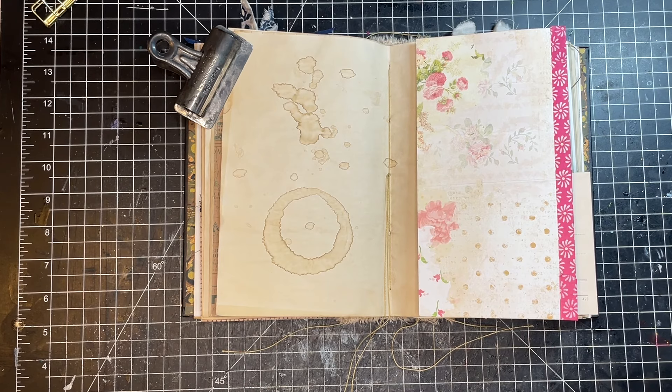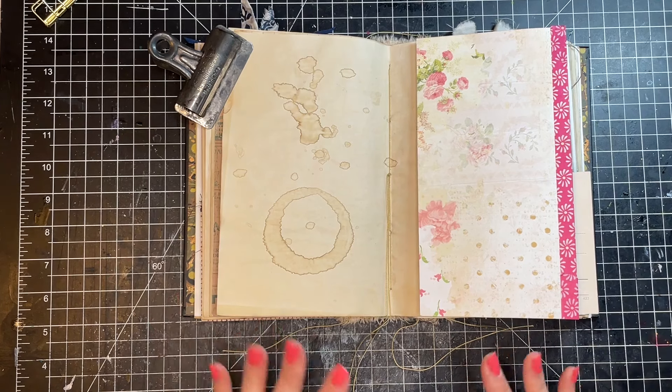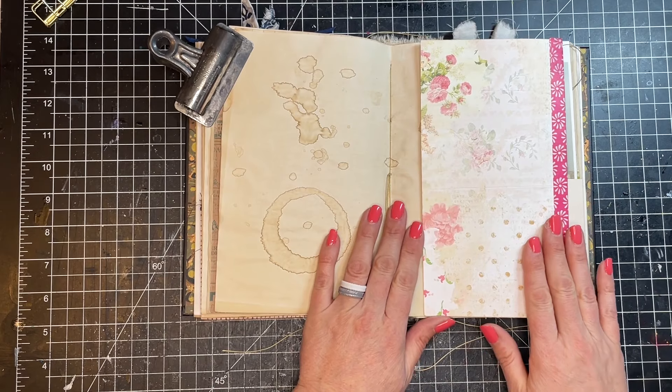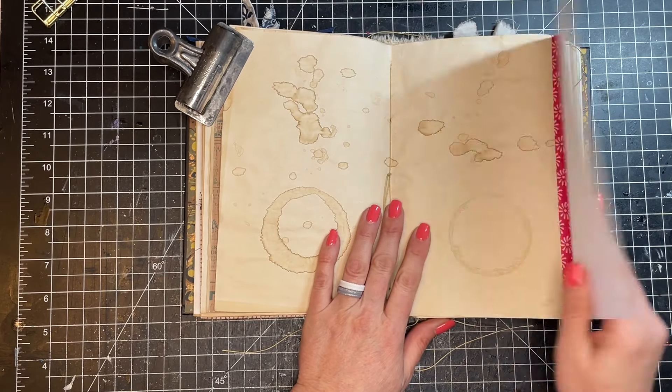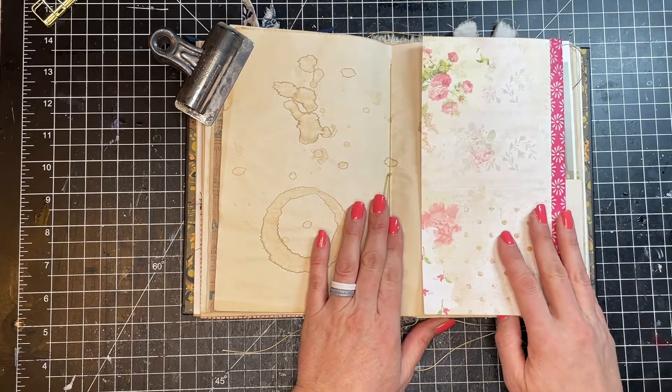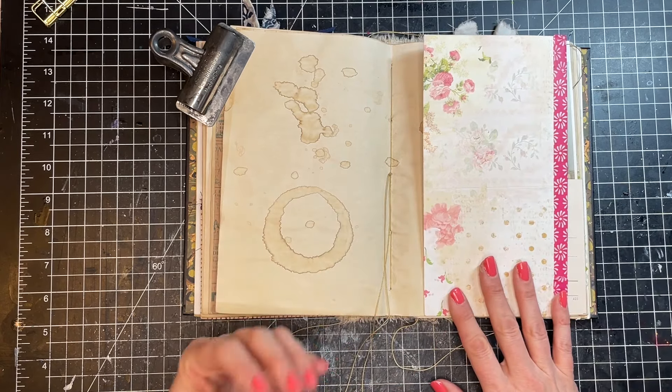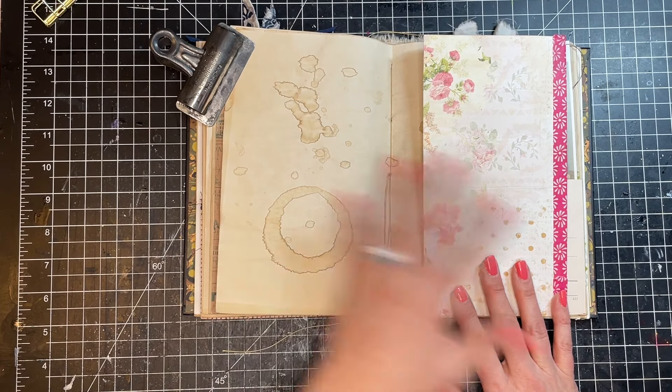So today we're going to talk all about tip-ins and you're going to see what they are, where they maybe came from, and then we're going to make a bunch of tip-ins so that you have some ideas to get started yourself. Let's go. So first of all, let's talk about what a tip-in is. I have a basic tip-in right here in my journal — basically it's a piece of paper that tips into your journal.